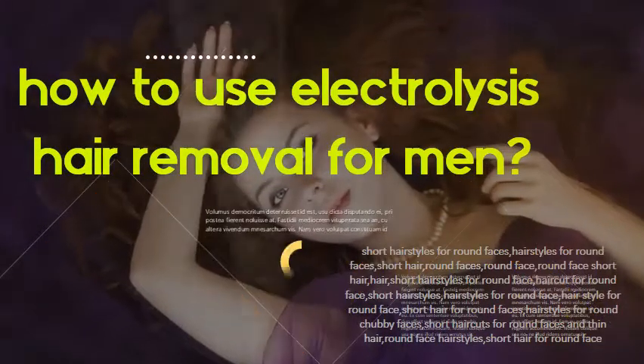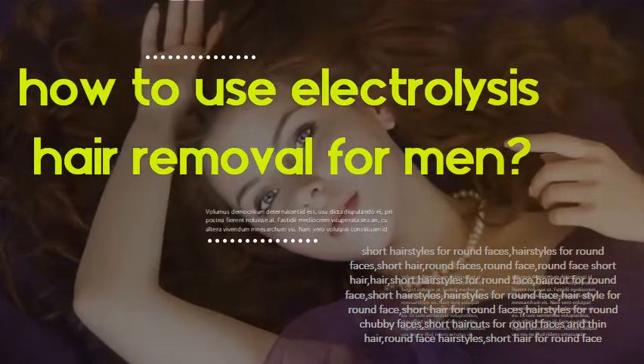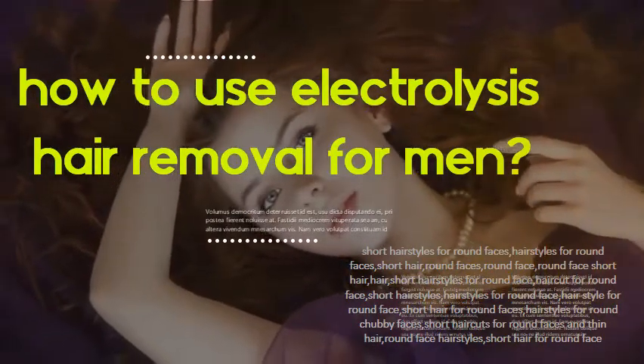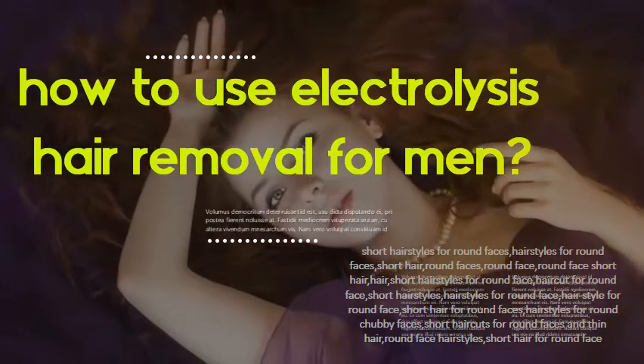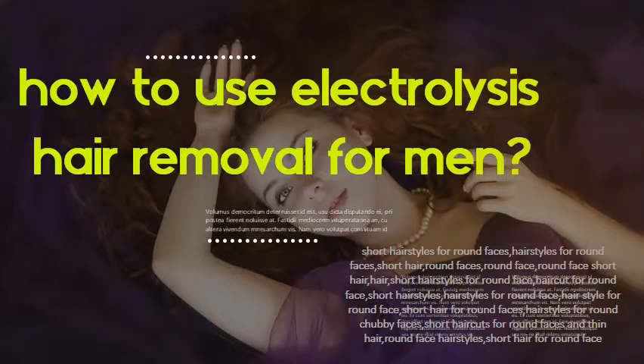How to Use Electrolysis Hair Removal for Men. Electrolysis is a way of removing individual hairs from the face or body. Today's medical electrolysis devices destroy the growth center of the hair with chemical or heat energy. A very fine probe is inserted into the hair follicle at the surface of the skin. The hair is then removed with tweezers.